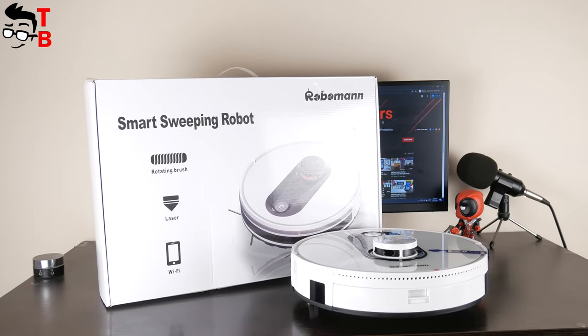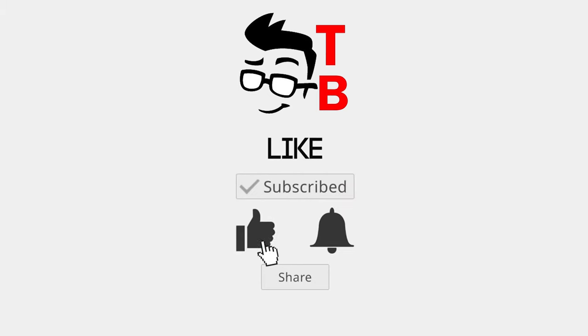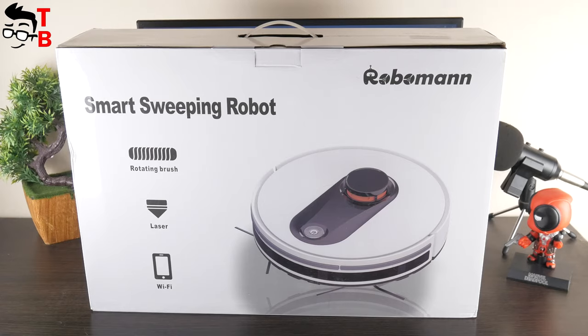Let's do unboxing, look at the design, the application, and then run a cleaning test.